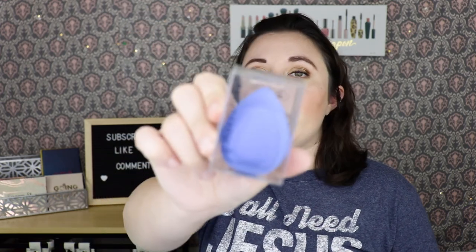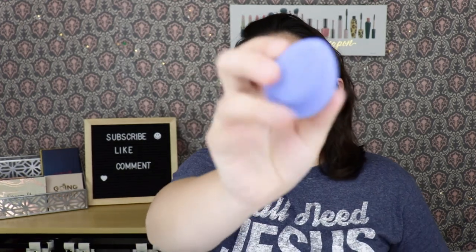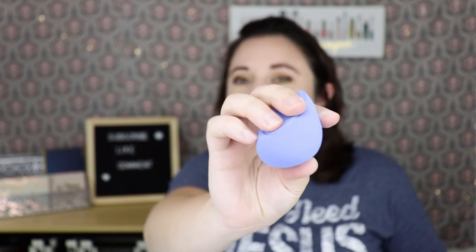The last product they picked for me was the Makeup Drop Hybrid Makeup Applicator, which retails for $20. It has a sponge side and a silicone side. I'm not really a fan of using silicone to apply foundation — it just doesn't sound like it'll work for me — but I haven't tried it yet so maybe I'll be blown away by it.